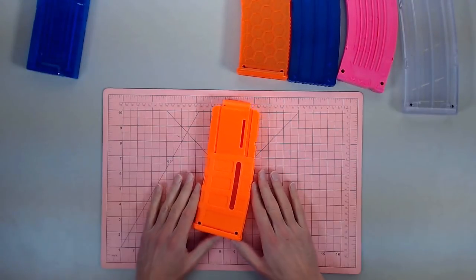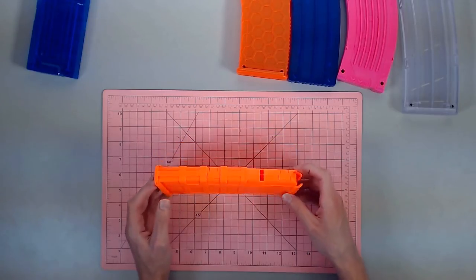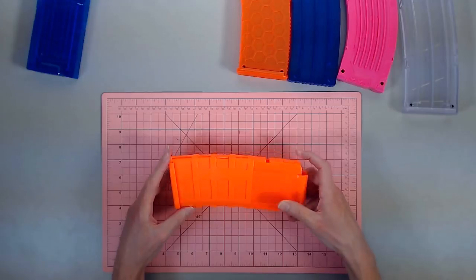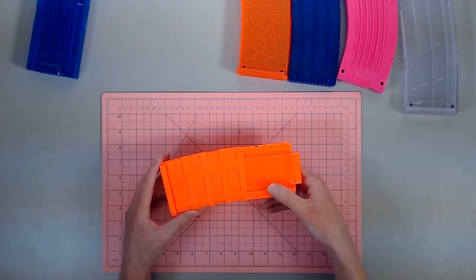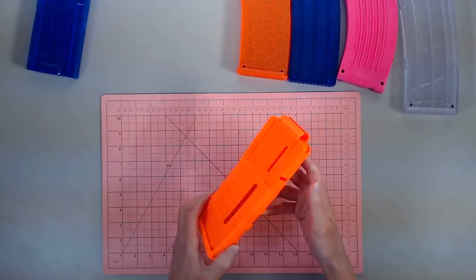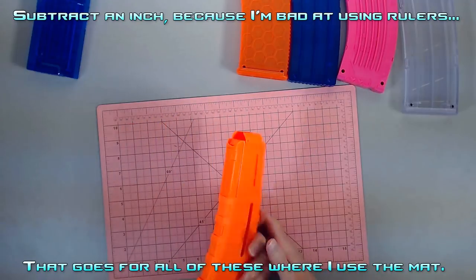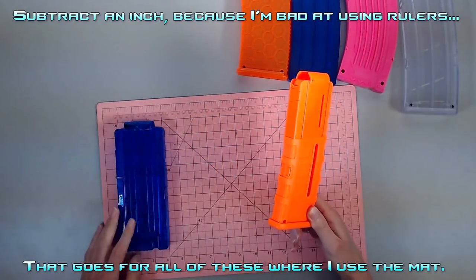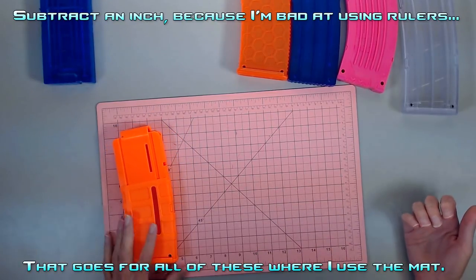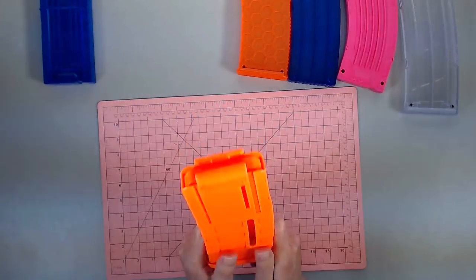Moving on from that, we have one of my favorites — the 12-dart P-Mag style. Important to note: the Worker version of these does take 14 darts natively. They say 12, but they do take 14. You can maybe try to squish a 15th in there, but I wouldn't recommend it — you're going to potentially run into some feeding issues. So I would go no further than 14 on these. And 14, for how small these are — this is 10 inches — a 10-inch tall magazine fitting 14 darts is fantastic. This 12-dart here is just under 9½ inches, so for a little over half an inch more, you're getting two more darts. That's pretty phenomenal.